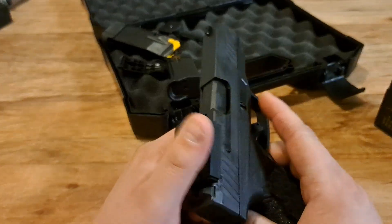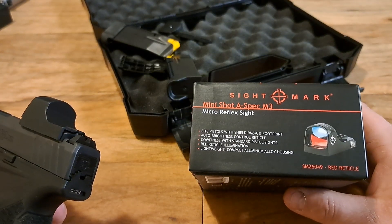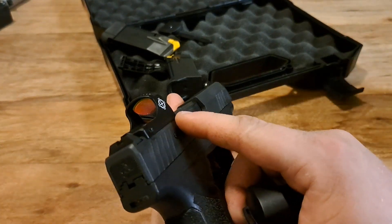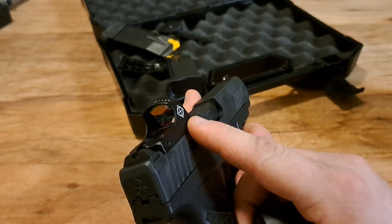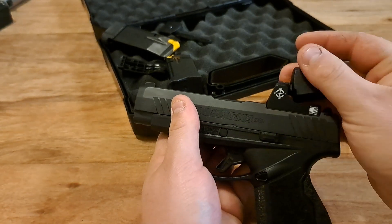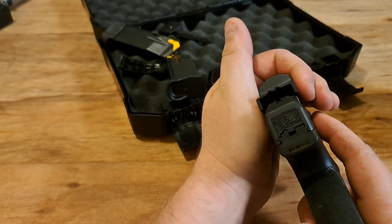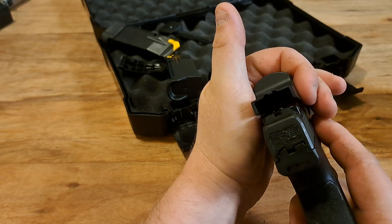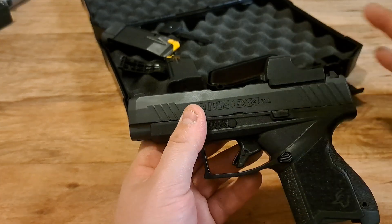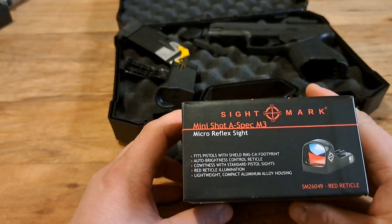I had a comment asking if these were shake-awake. The bigger M-Spec units I use on ARs, a shotgun, and a bigger pistol have two buttons — one to dim or shut off, and one to increase brightness. This Mini Shot A-Spec M3 is always on. It's hard to see on camera but it is on right now — even with the cover on, it's just dim to save battery.